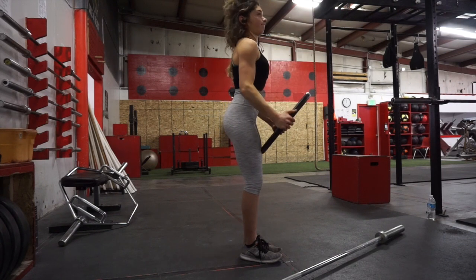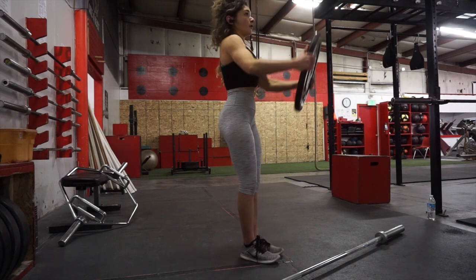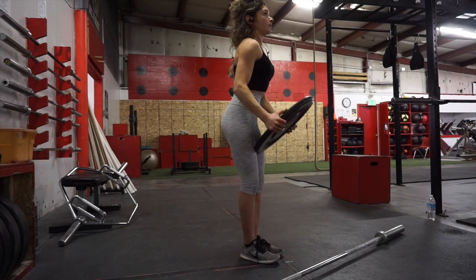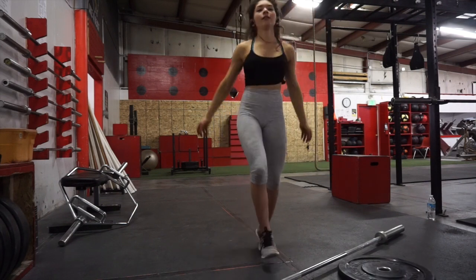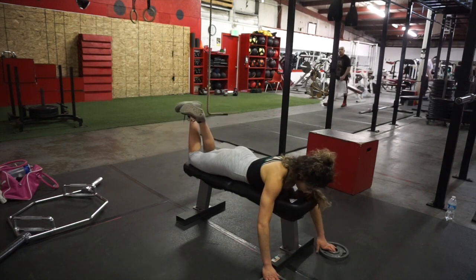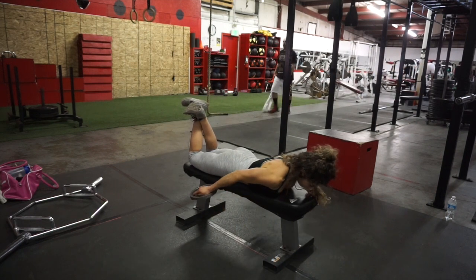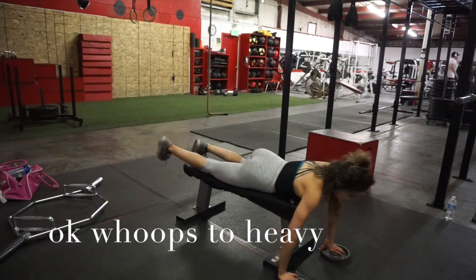I love to go to failure on my last set, or even on my regular sets too, because that's when muscle growth really occurs — when you go until failure and push yourself. I also did some rear delt exercises. These are so hard; if you ever try them out, you'll try not to cry.